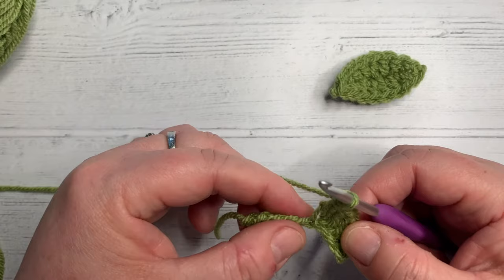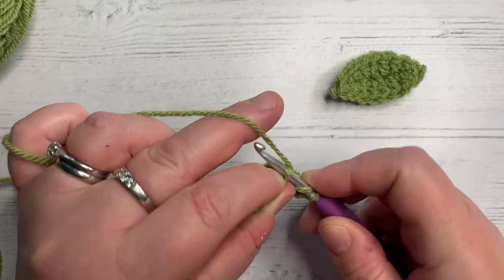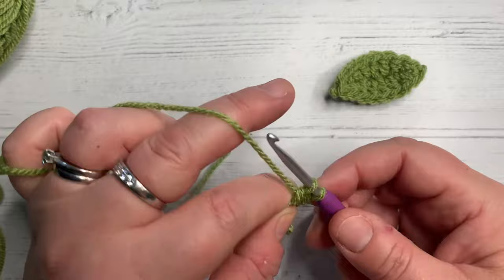I'm going to do one US double crochet in the next stitch. Yarn over, into the next stitch, grab three loops, yarn over, pull through two, yarn over, pull through two.